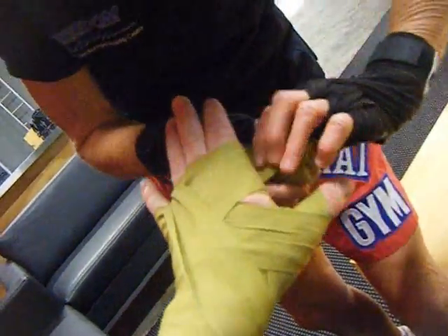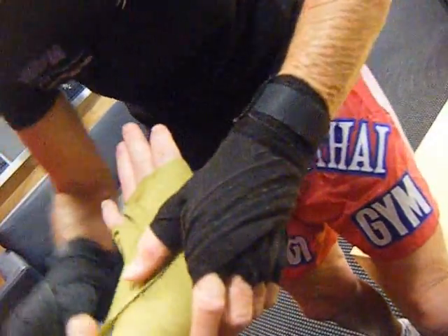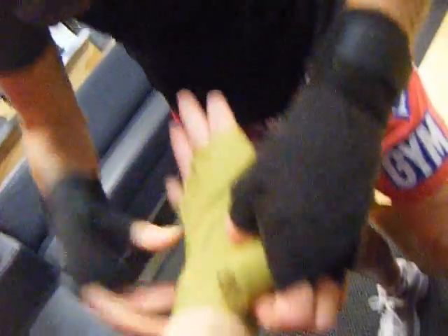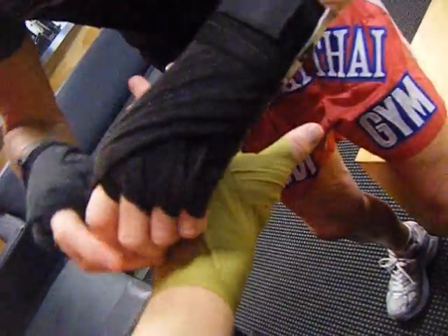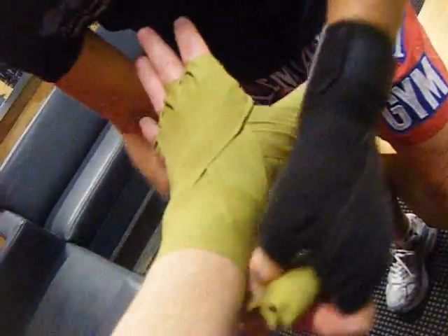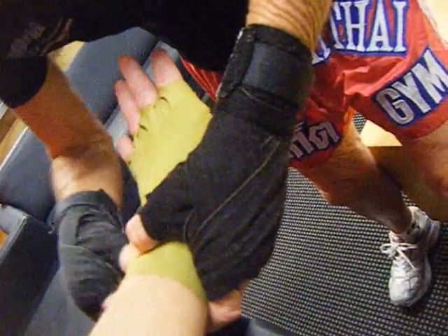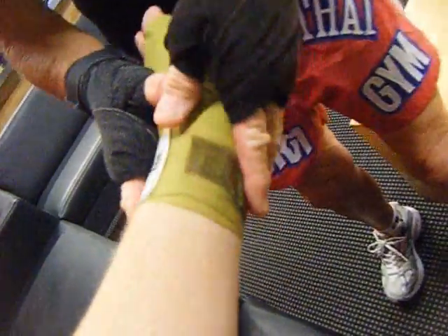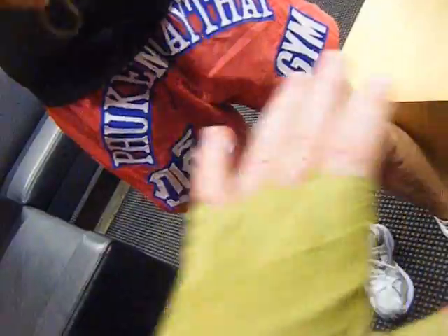Then from the inside out, up into the pinky, down through the thumb, back round the wrist — in a cross-cross action. Then up to the next finger and you continue the process. Whatever's left, just wrap around your wrist to finish off. Turn your hand over. Right, shall we try the other one?